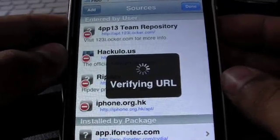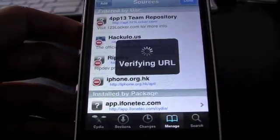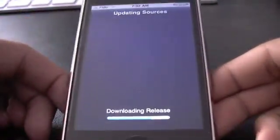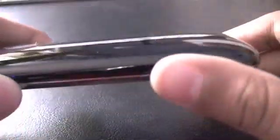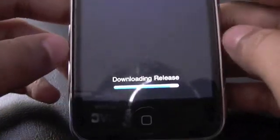It will be verifying the URL and downloading the release. Go ahead and let it download. This is on my 3G — I don't have a 3GS — I just have all these errors in sources, but you won't get them.